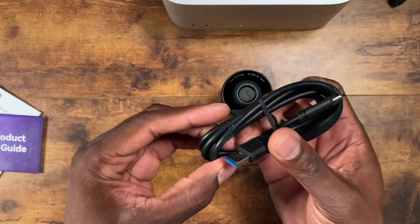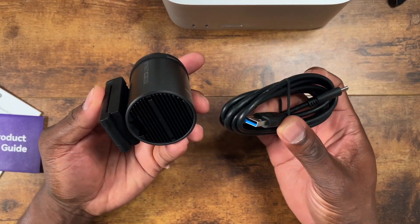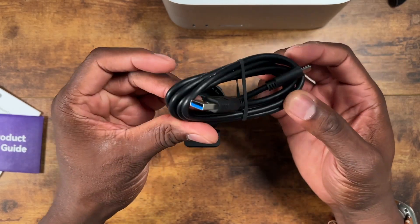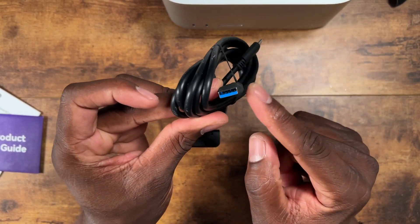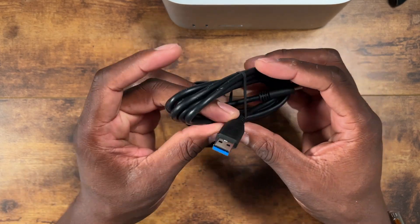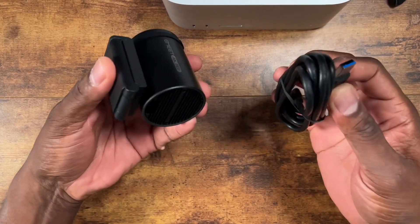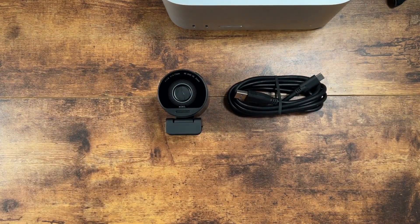Looking at the cable, this looks like a regular Type-C to Type-C, which poses a problem for some people because most computers don't have USB-A anymore — they're just Type-C. I have adapters so I'm not worried, but we're going to keep going and fire this up and hook it to my Mac to see how good it actually looks.